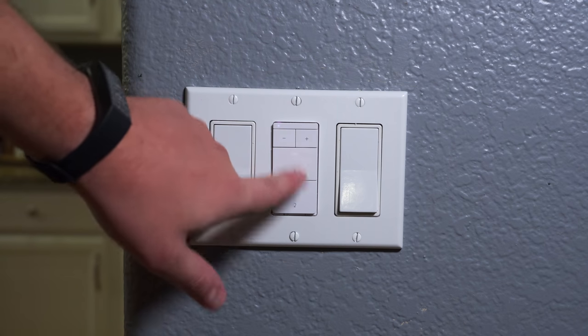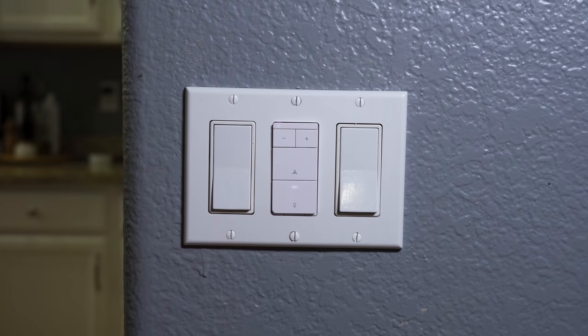This is way better than walking over to the fan and using the pull chains. Turning the fan or light on or off from the physical switch is easy — you just press the button once — but if you want to adjust the brightness or the fan speed there's a slight learning curve.